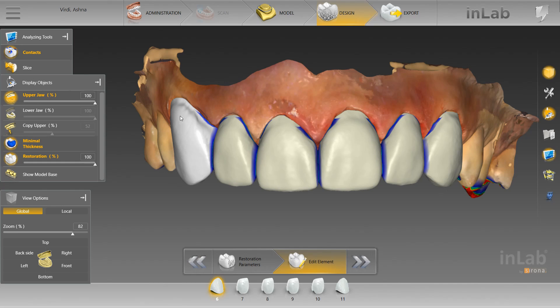As you can see right now, there are some discrepancies that the software created when copying the wax up. These are easy fixes and I want to run through how to get these fixed and get your crowns in the mill.